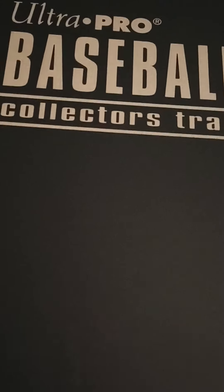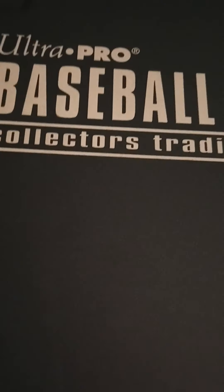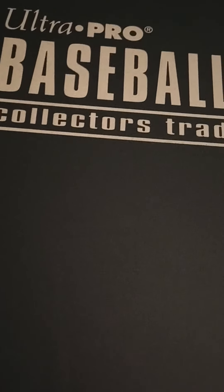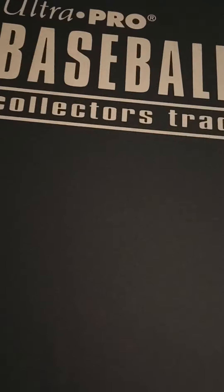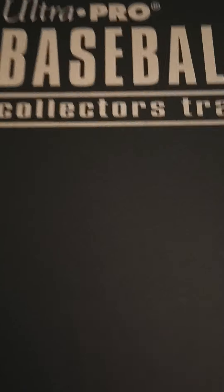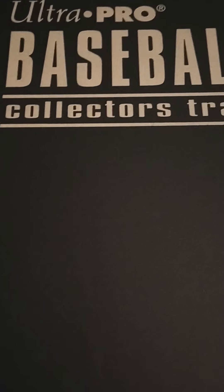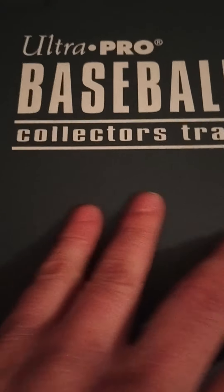Without further ado, let's get into what we're doing today. I've talked about this in the past — my Red Sox binder. One of the things I do in my collection is put together a team binder. I call it my Red Sox binder, but it really isn't just one binder anymore; it's four binders filled with every Red Sox card I've ever come across. We're going to do this probably in two parts. This one is the vintage part.